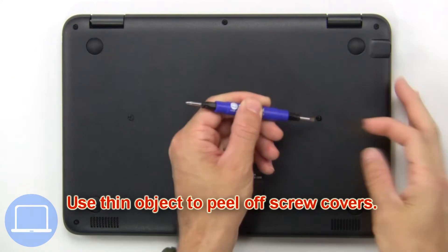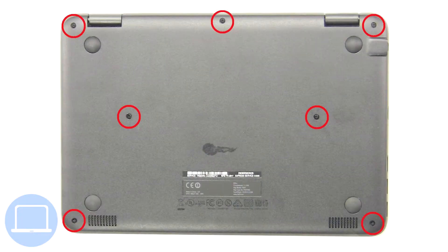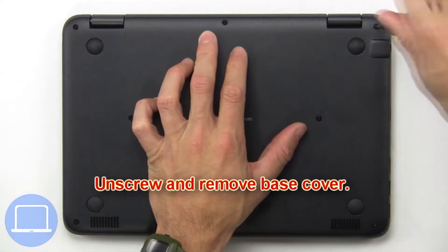Use a thin object to peel off screw covers. Now unscrew and remove the base cover.